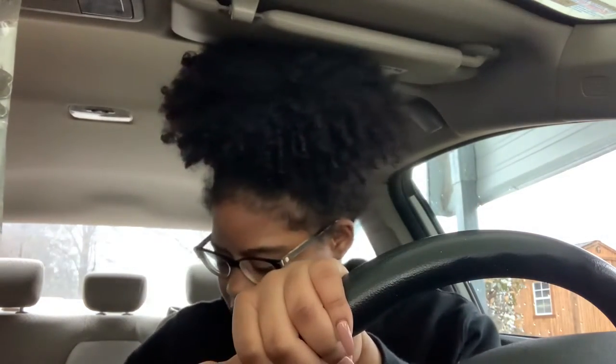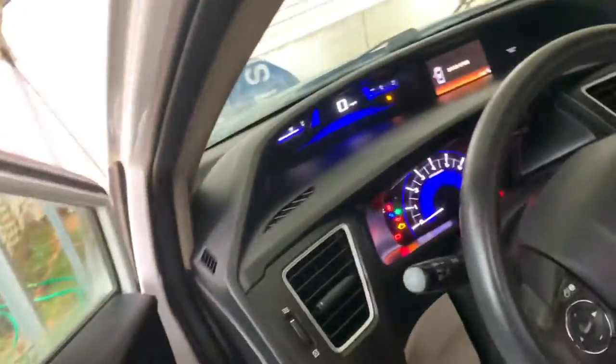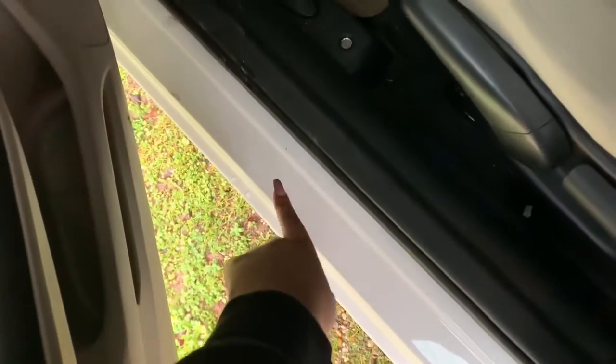I'm gonna show y'all what my car looks like before I put all the stuff on there. It's kind of dirty — I didn't know it was this dirty. I just got it like two weeks ago. I'm sorry about the weather, it's cold outside and it's rainy. This is the front part — all that stuff — and this is where the sticker would go that I showed y'all, right here.